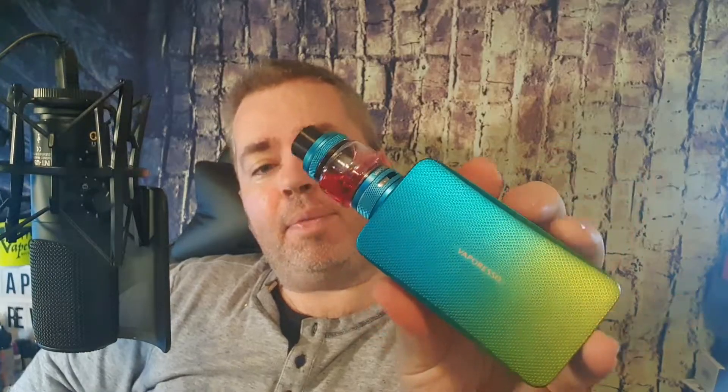So today we're taking a look at the Vaporesso Gen S. You will recognise this mod — the Vaporesso Gen Mod — it's got that rubberized coating on it, but the tank is different from the tank that came with the kit before. This is the NRGS tank.